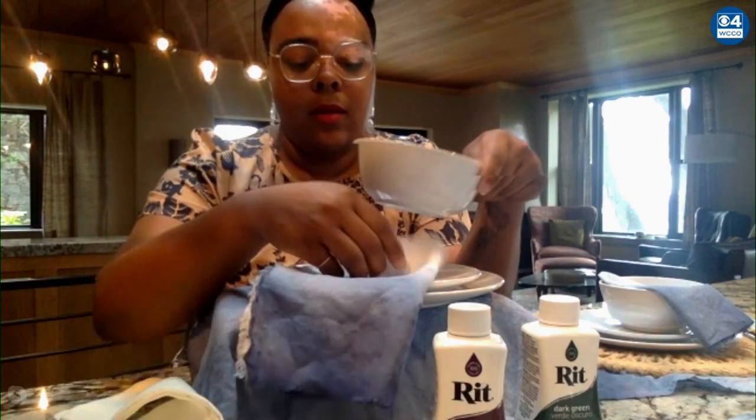The really cool thing is you can do this with any color dye and pretty much any fabric. If you want something a little more sturdy or thicker, you can do a cotton or canvas material and the colors come out really rich.